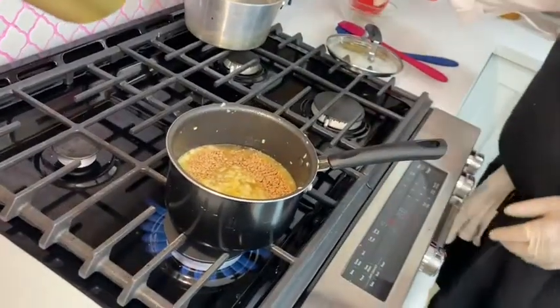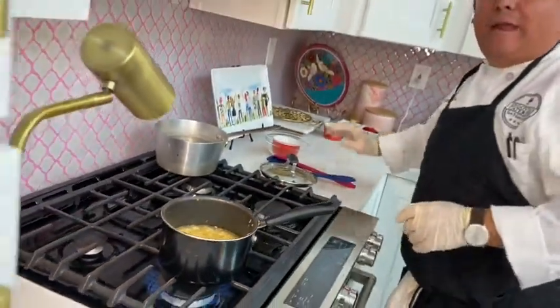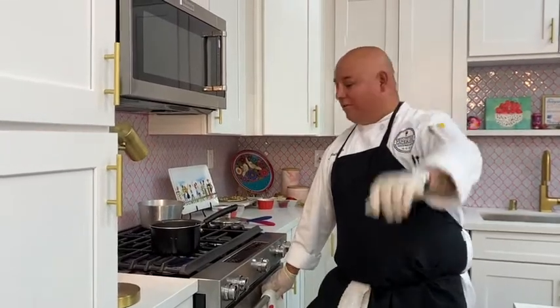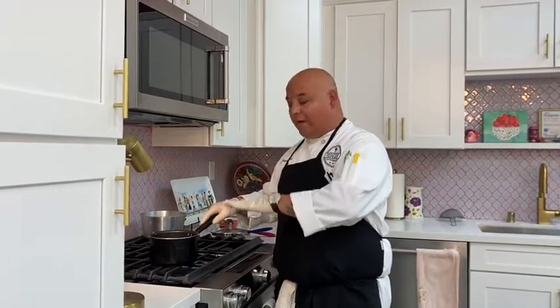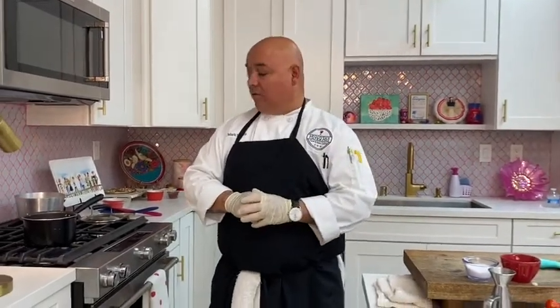We're going to bring this to a boil. Hi to Diana in San Diego — we definitely got a plant-based group in San Diego watching us. Once it starts boiling, you'll see the reduction, then we'll cover it with the lid and put it on very low. Now we're going to start our blistered tomato sauce. Let's get everything situated.